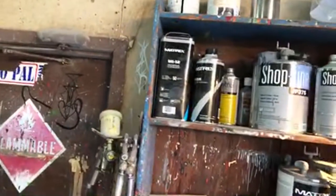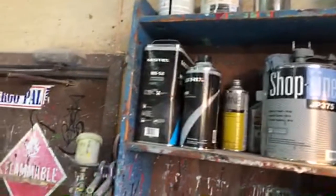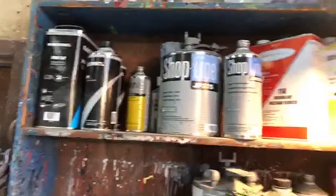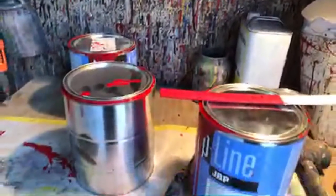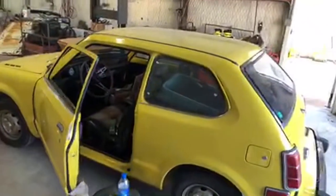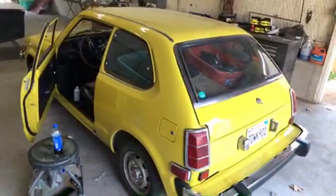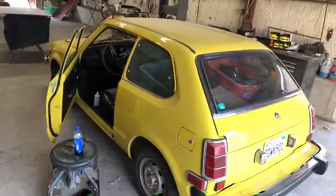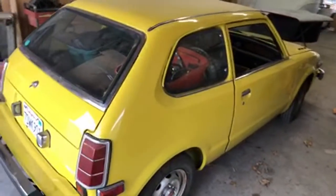We've gone over supplies and you see what I'm using here. I would not call this bottom-of-the-barrel — this is top-end stuff. You see the paint I'm using. We're going to look at the Honda again — you can see the finish on that. Minnie needs to wash it and wax it. This car was painted with the same materials I just showed you, exact same procedure, and the job is beautiful.